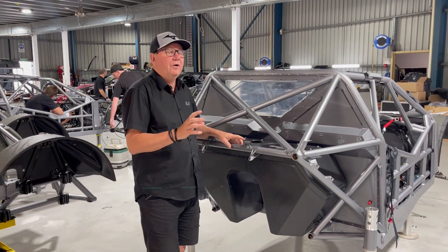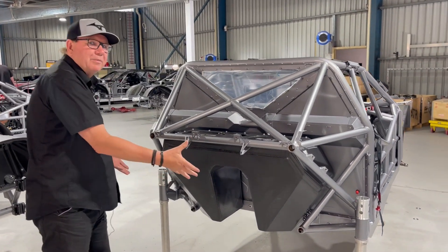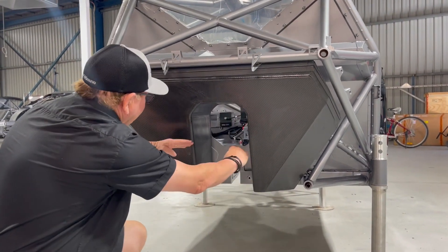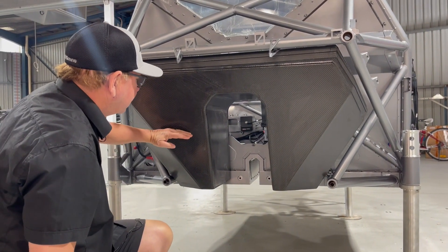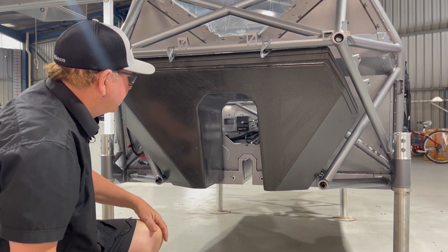Today we're going to talk about heat shielding, but what I'd like to do before that, while we had the rear of this car apart, is show you the fuel tank and the exposed view from the rear. Those of you that had a look at our video the other day could see how low the fuel tank in last year's car was in the ZB. This one's very high — this is a really good example of how the fuel tank is going to sit in these cars.